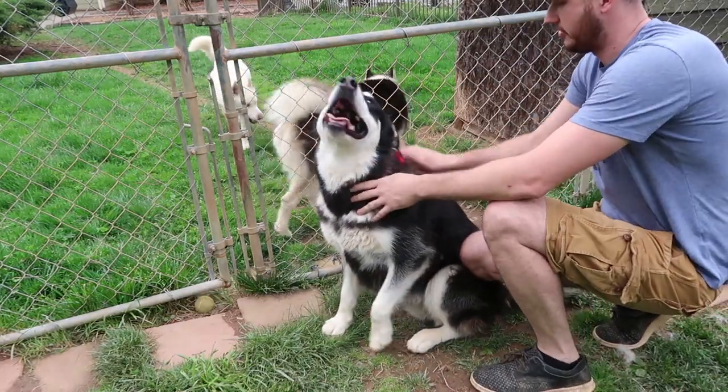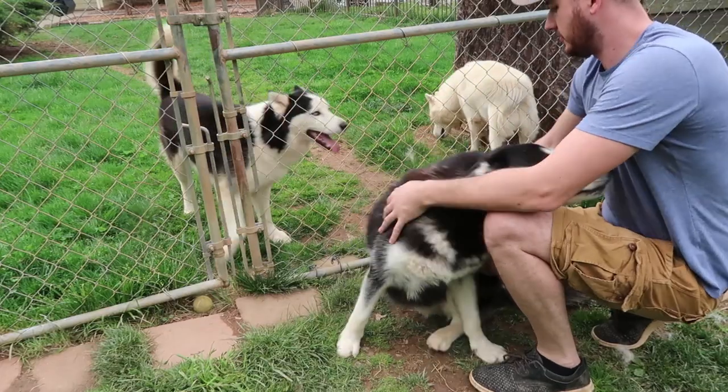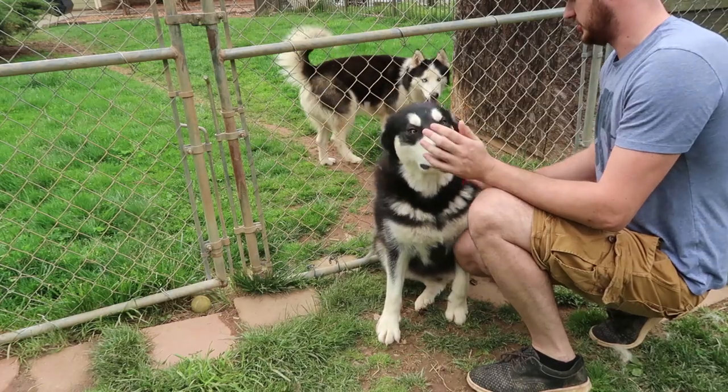Just shedding time. Sometimes a guy should separate all of the huskies with the Alaskan Malamute because they get so excited and jealous.